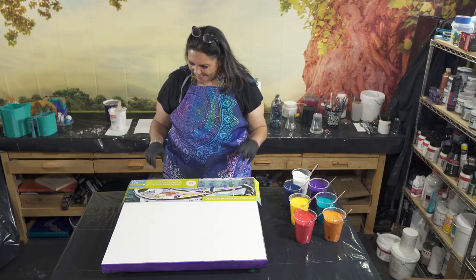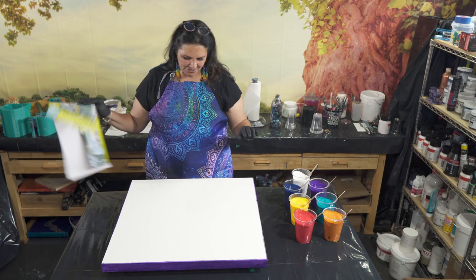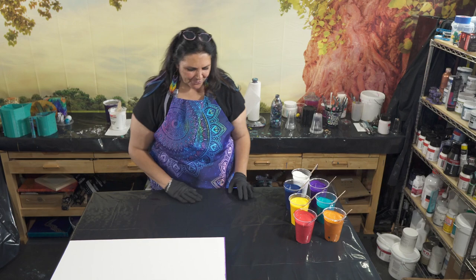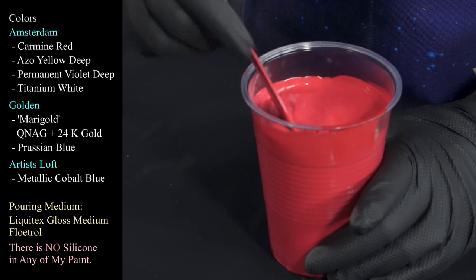I have a beautiful palette here which I'll show you in just a second. This is a 24 by 24 inch gallery wrap canvas from Artist's Loft. It has been taped and pinned, and I have painted my sides and edges with one of my colors, which I'm excited about. So let me show you those beautiful colors.